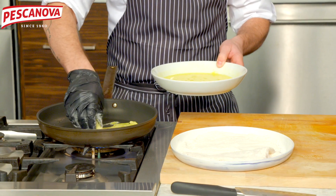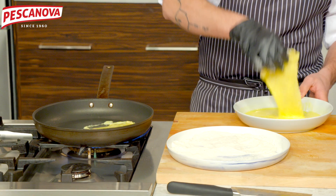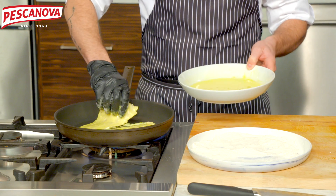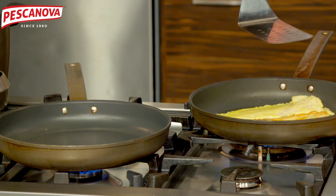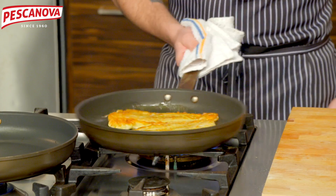First piece in, and second piece in. When the batter starts to set, we'll flip it to get that nice color and let it finish. This is a very thin fish, so it's very quick cooking — this is a very quick dish.